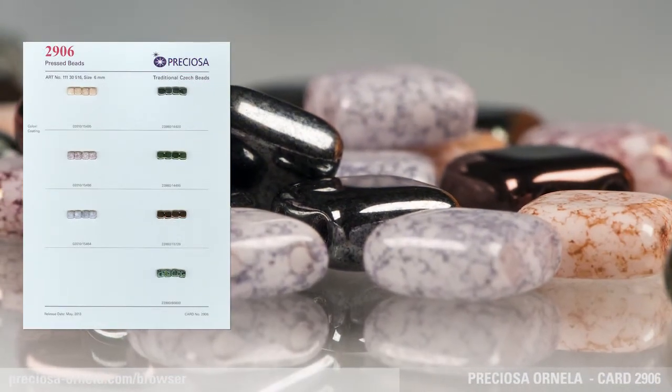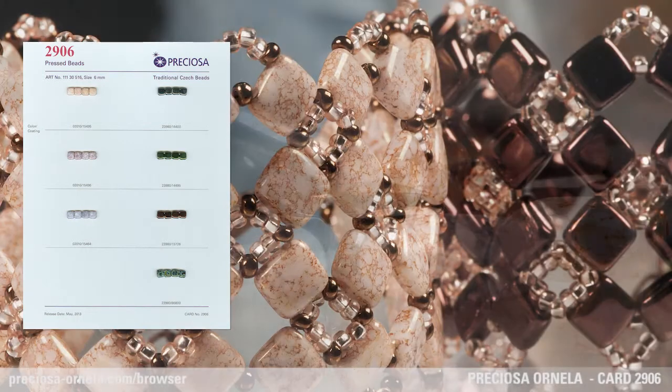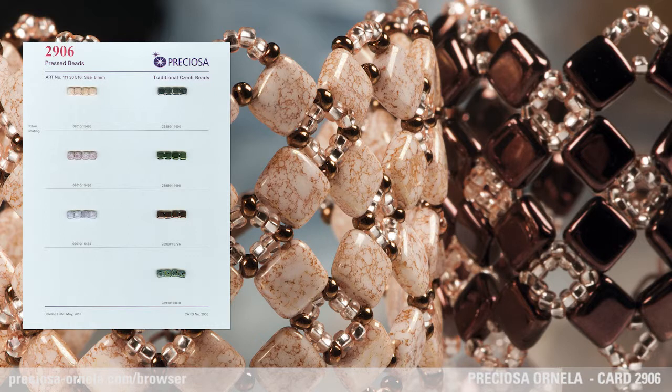You can find this item in its already wide range of transparent and full-color glass on card 2824 and card 2842 from 2012.